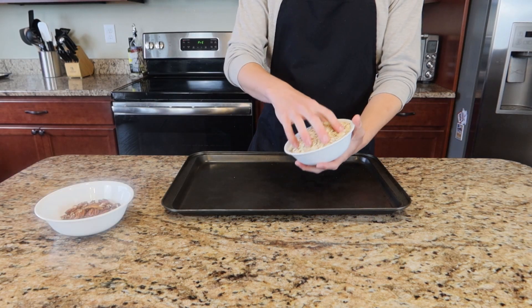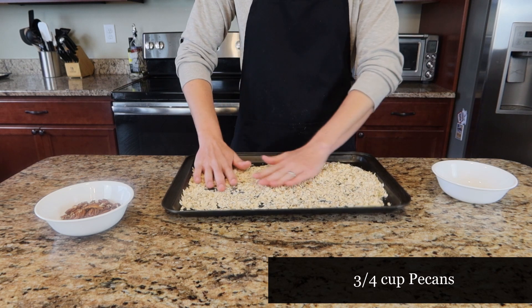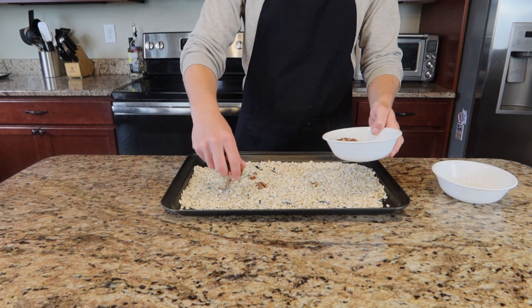Then for the tropical flavored granola bar, we're going to do the same thing as before — two and a half cups of oats with three-fourths a cup of pecans. We're going to throw these on the tray and bake them in the oven at 350 degrees for eight to ten minutes or until lightly toasted.